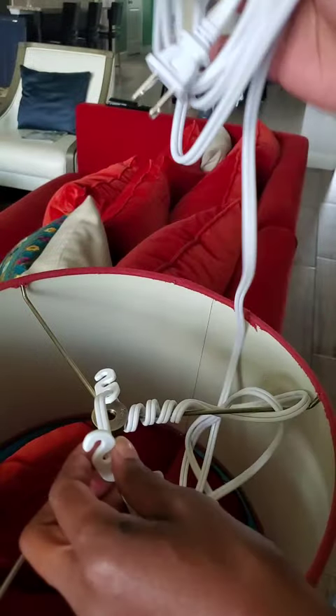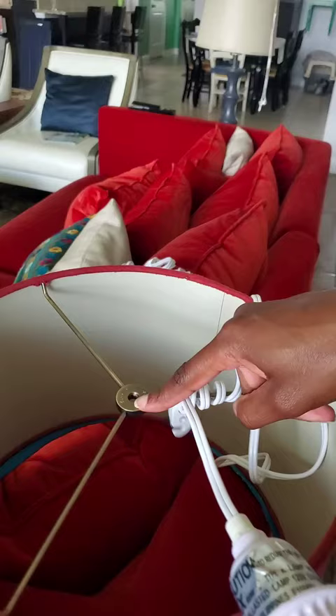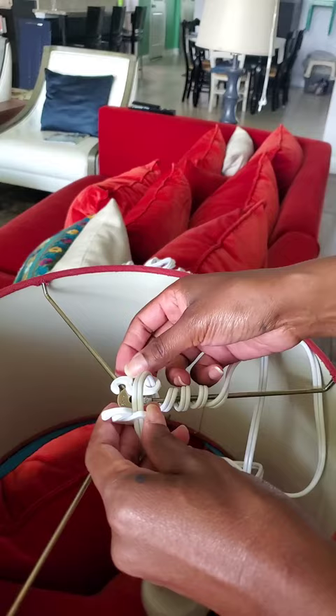What we have here is a standard plug-in light kit. It's made for an Uno shade, but I have a spider shade I'm trying to adapt it to. Usually these come with these little S-hooks, which are used to attach the light kit to the wall or ceiling, wherever you're using it.